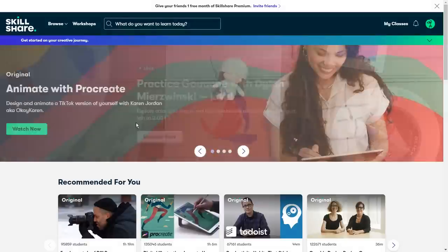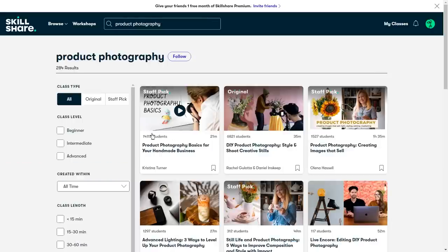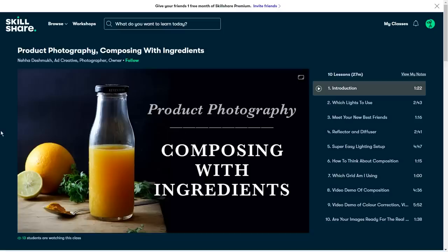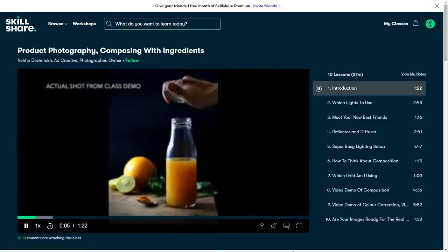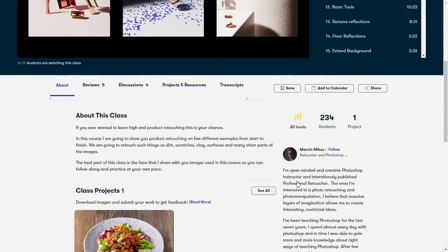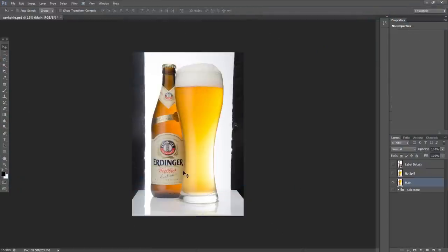Before we retouch our beer, I want to thank today's sponsor, Skillshare. Skillshare is an online learning community with thousands of inspiring classes for creatives. I personally like exploring new skills in product photography, and there are a lot of niche classes from passionate creators you wouldn't find anywhere else — no ads, curated for learning. I've been following a product photography 'composing with ingredients' course. The first 1,000 subscribers to click the link in the description get one month free to start exploring their creativity.